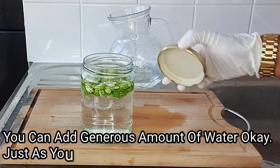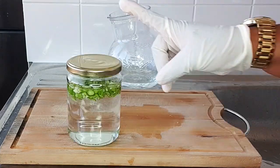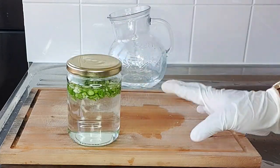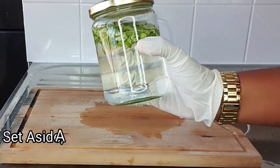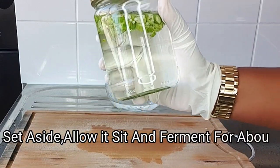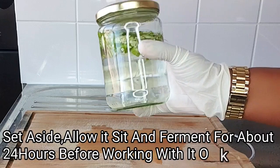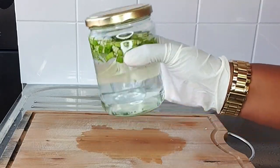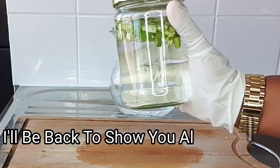The next thing I'll do is cover the jar very tight. After covering it, set this aside for about 24 hours before working with it. I'll allow this to sit for about 24 hours so that the okra can ferment.